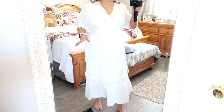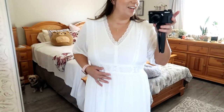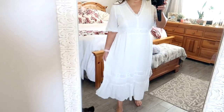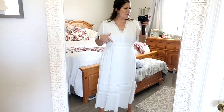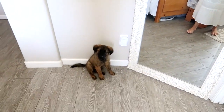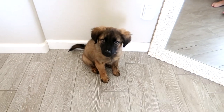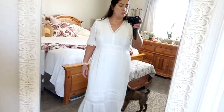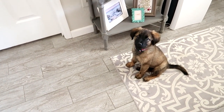This one here is actually from Target and Logan said it looks old lady-ish, but I love it. I kind of would wear this on a regular day, bridal stuff or not. Maybe I'll wear this to the bachelorette weekend because it's just very summery and very flowy — I think it came in a pink color too. I might just keep this one just for fun because I like it.